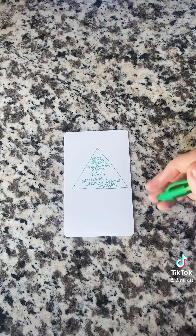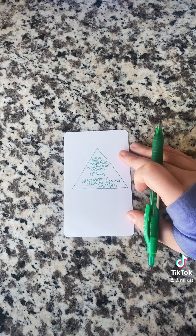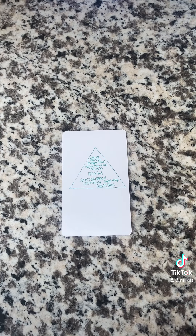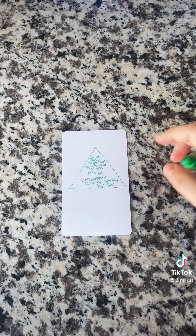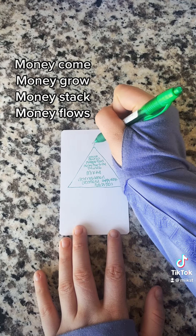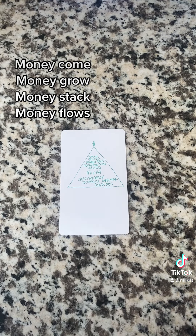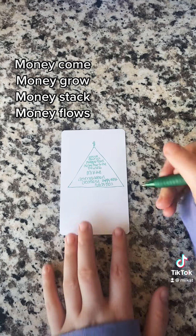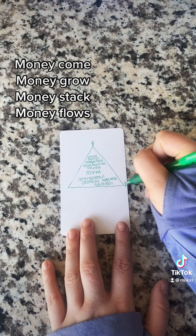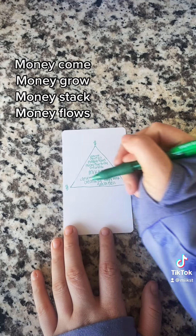Now we're going to do some things outside of the triangle. First, put a dollar sign on top of the triangle, just a small one. Then we're going to go clockwise and put another dollar sign on each of the points. For every dollar sign that you put down, you want to repeat: money come, money grow, money stack, money flow. So you'll be saying that three times.